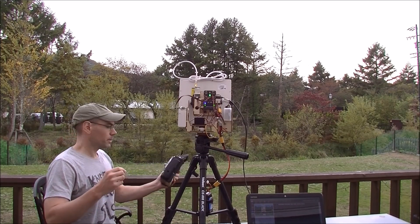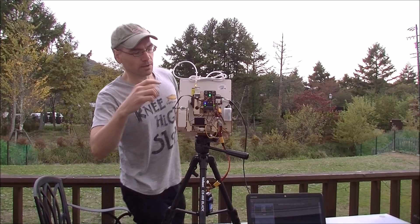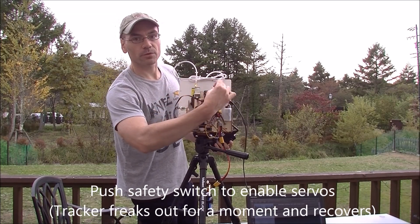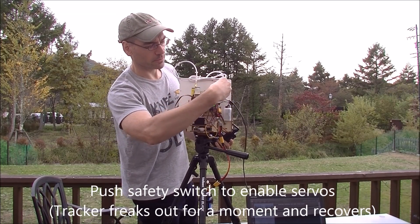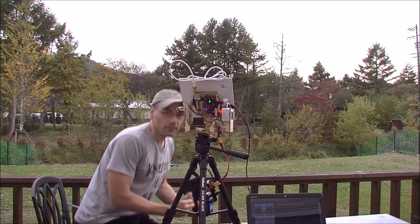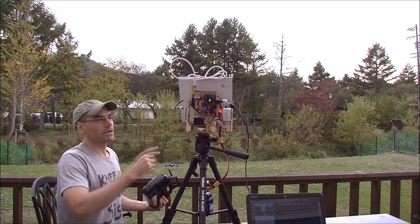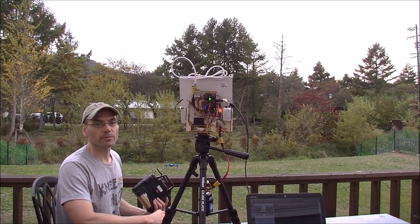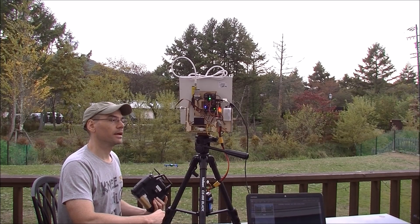The software is a little bit green, but it is getting there. The first thing I'm going to do, because it's a Pixhawk, is just push the little safety switch to enable servos. It freaks out a little bit — I've got some I-Term buildup or something like that — but it figures itself out in a minute, and you'll see it points back at the vehicle.